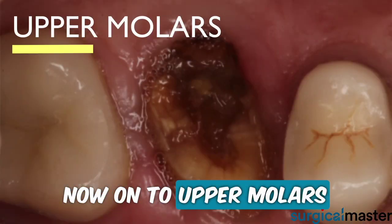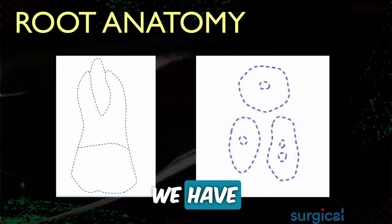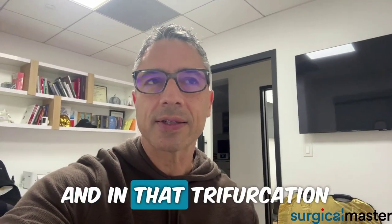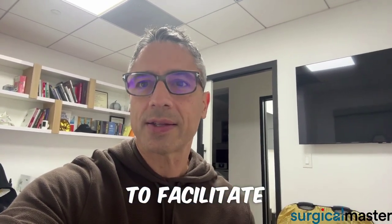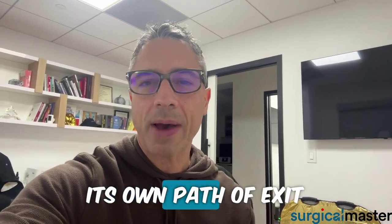Now onto upper molars. First, review the cross-section of the roots. We have two buccal roots and one palatal root. At the trifurcation, we're going to separate between the three roots to facilitate the extraction, because each root will have its own path of exit.